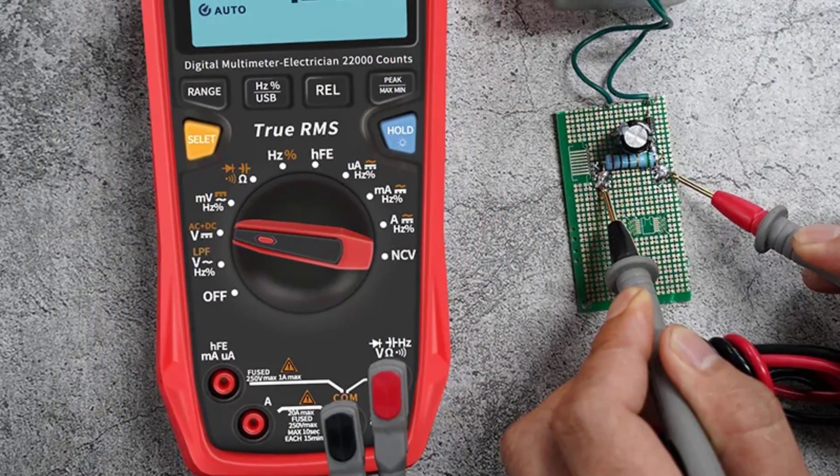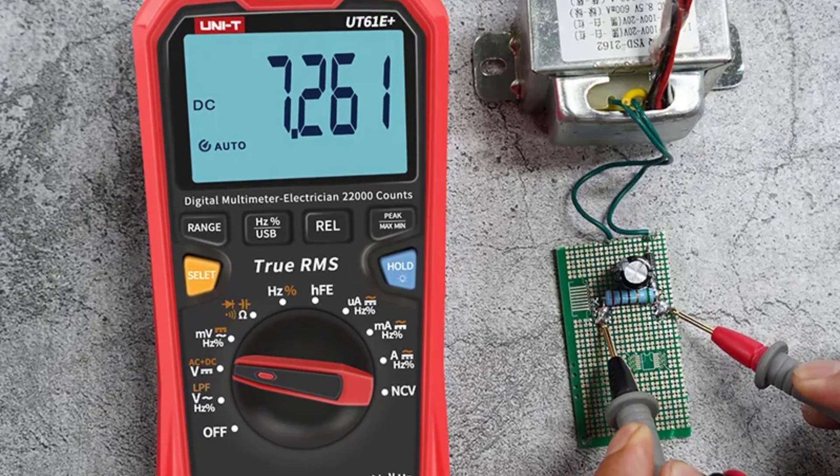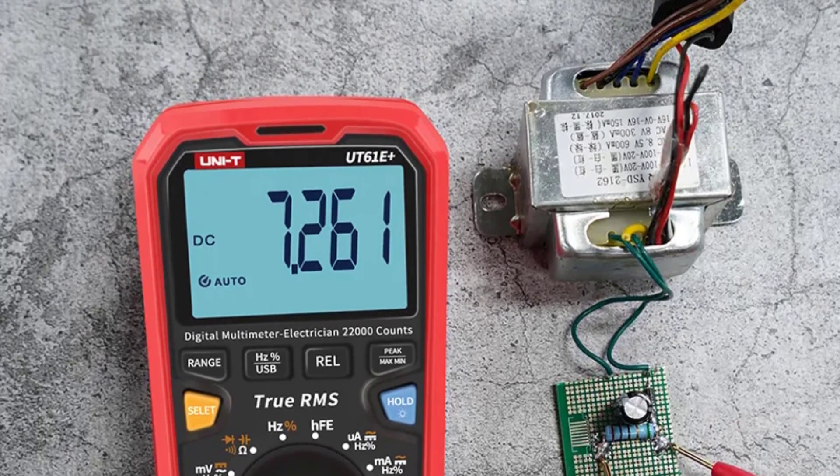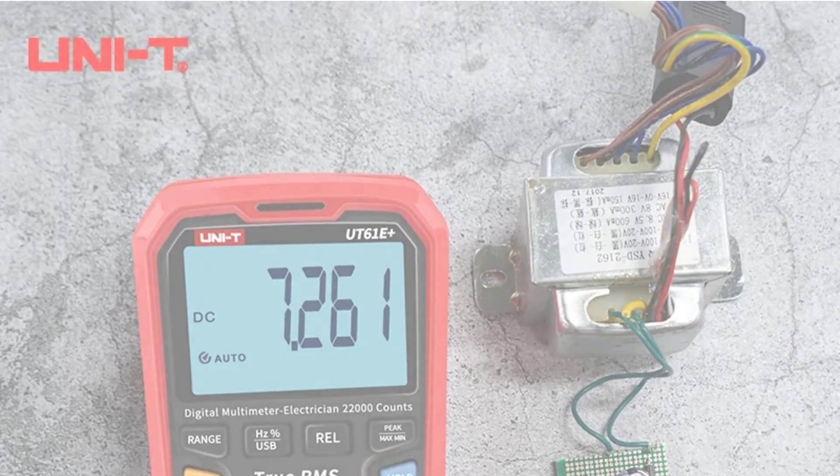The voltage measuring capability is also impressive, with both DC and AC voltage measurements available. The auto range function ensures that you get quick and accurate measurements without needing to adjust settings manually. Thanks for watching this video.